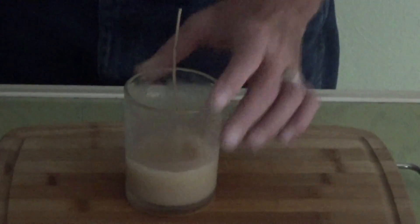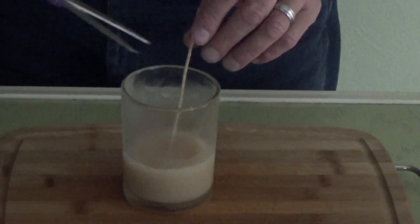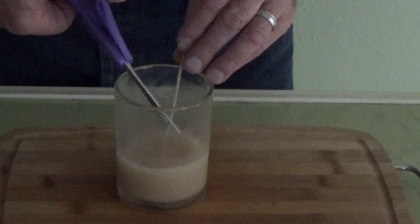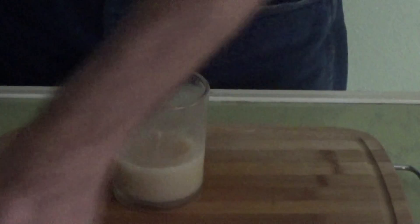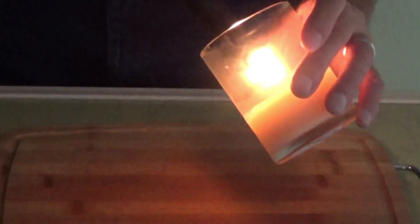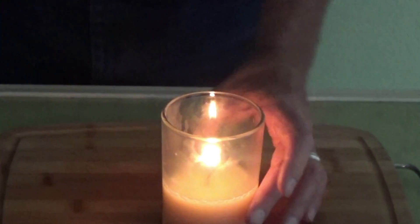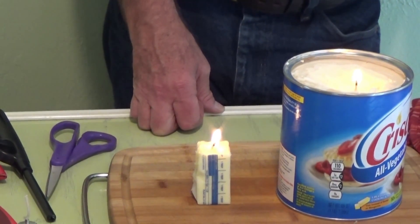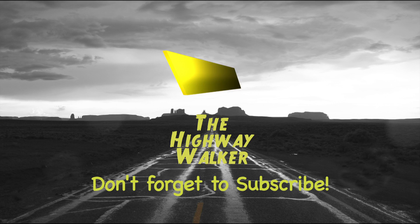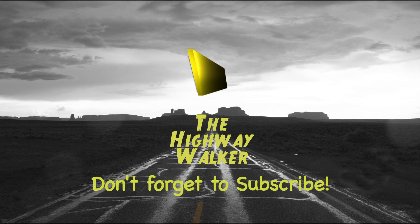We just pulled out our little bacon grease candle here from the refrigerator. Electricity's off, it's an emergency, we're in the dark — what are we going to do? We've got a little sunlight coming through, so I'm going to cut the wick down and give it a light. Looks like we have us a candle! That's how you make an emergency candle out of household items — it's great, we've got a light.